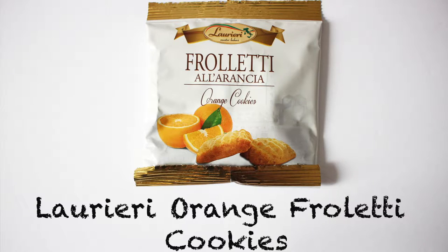This is the Laurieri Orange Froletti cookies. These cookies are from a family-owned company, and for the past 25 years, their family recipes have captured the hearts of not just Italians, but people all over the world. This is an orange-flavored butter cookie — it's very faint, but it's there. This one I was excited for because I was like, ooh, orange cookies. But then I was shaking it and it feels very crumbly, so I think a lot of the cookies are kind of broken, which is very sad, but let's open it up and see.